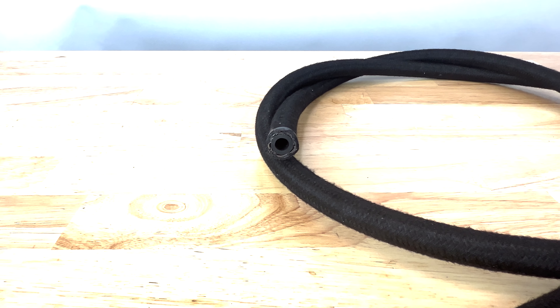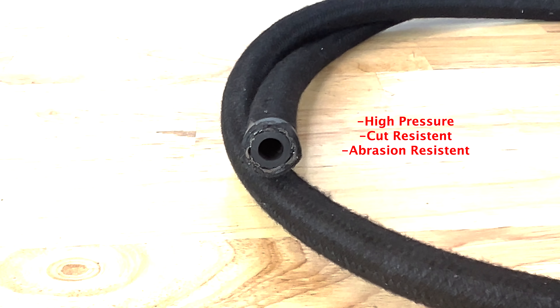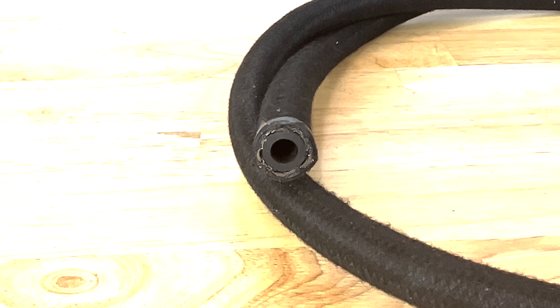It consists of a sturdy rubber inner hose covered with a braided steel mid-layer, followed with a black nylon braided outer hose.